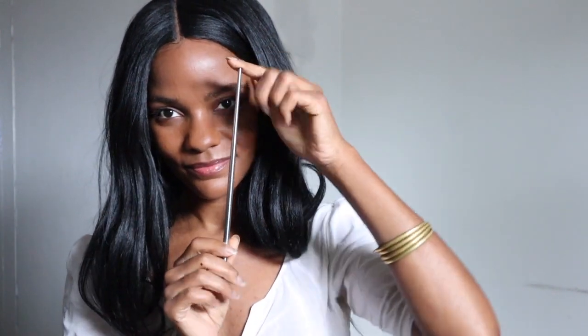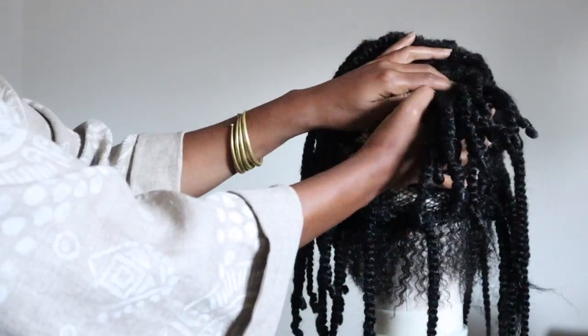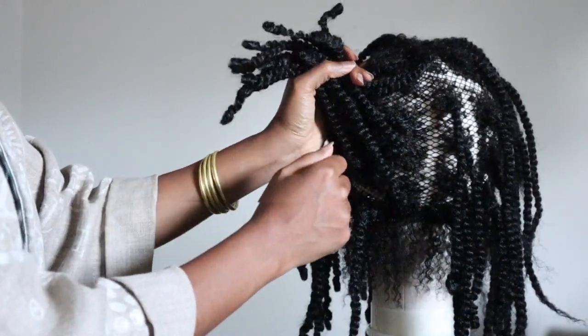In this video I wanted to redo my end curling method — the curls that I put on the ends of each twist when I make my crochet wigs. I did one a couple of years back but I wanted to do an updated version so that you guys can possibly get a better perspective on that process. So if you're into that, stay tuned.